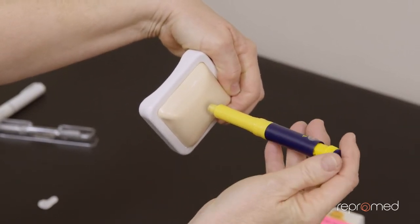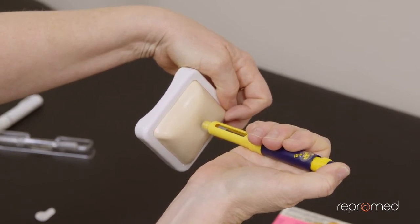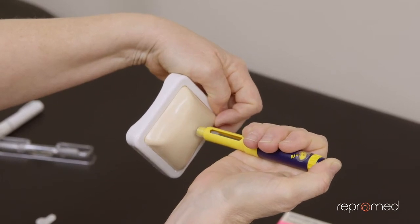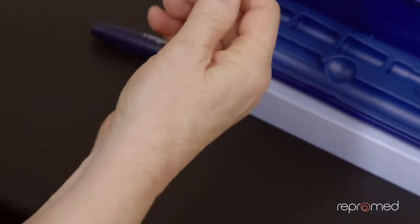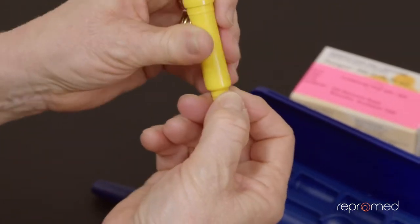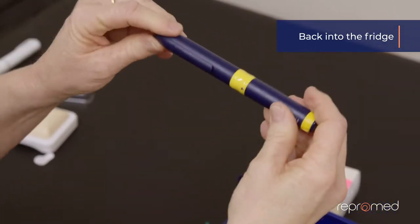Make sure the window is looking at you. Then use your thumb and depress — it clicks all the way down. Just go at a pace that's comfortable for you; you'll work that out for yourself. You'll see it's on zero. Wait five seconds, then pull out and let your tummy go. To get rid of your needle, twist it off and push it into the sharps container. Then put your cap back on and back in the fridge.